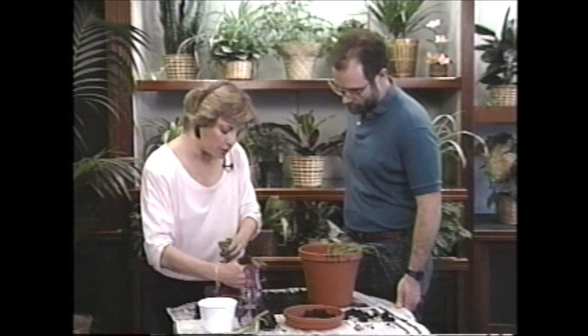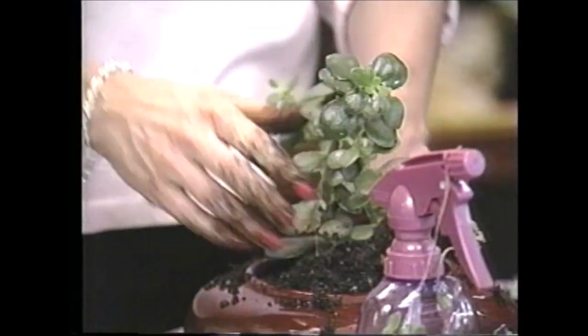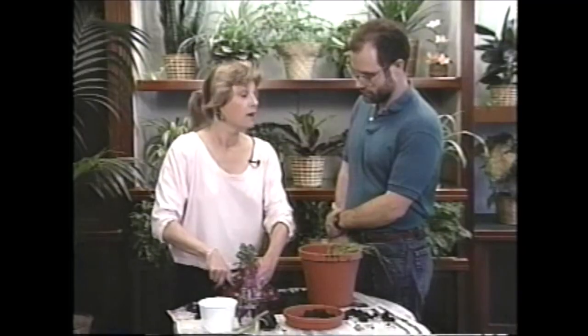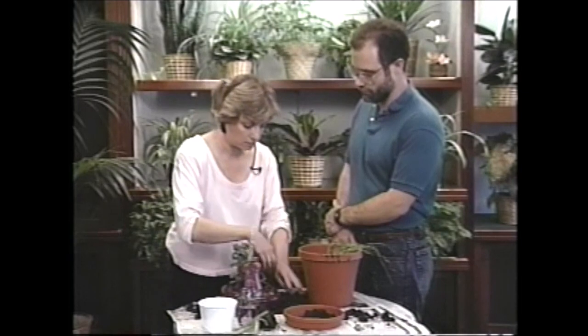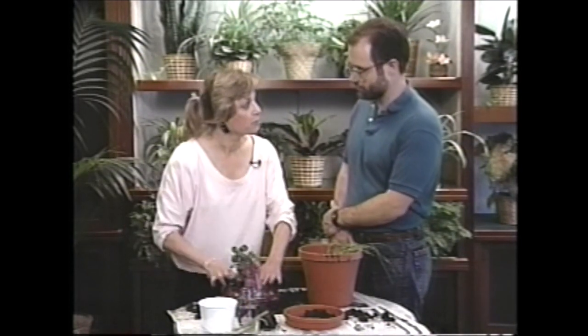Are you aware of the difference that houseplants make as far as cleaning the air for you? You know, I've heard that they filter out things like benzene and formaldehyde and all sorts of nasty things. That's true. The way they're building houses these days, sealed up tight for energy efficiency, I think it's important to have plants in your house for health reasons. Absolutely.